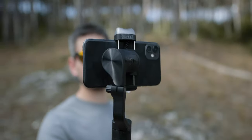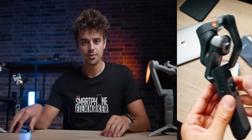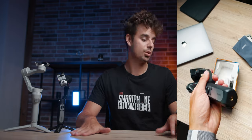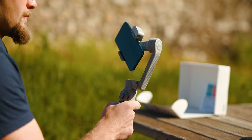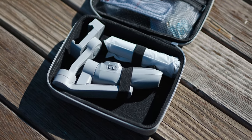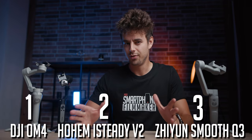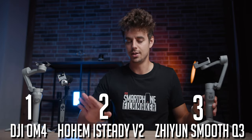Second place goes to the Hoem iSteady V2 — packaging content is basically the same: a little pouch and the cable in a nice box — and you can get all of this for just $130. First place in this category goes to the Scion Smooth Q3 at only about $110. While it doesn't include a pouch, it comes with a very nice, sturdy carrying case. All three gimbals also include a little table tripod.